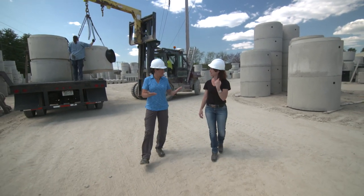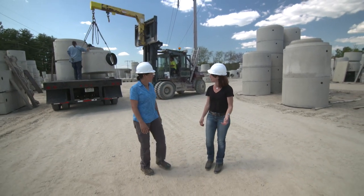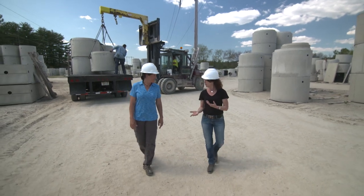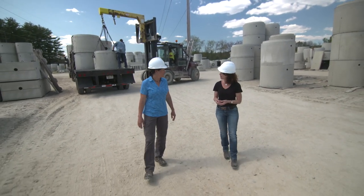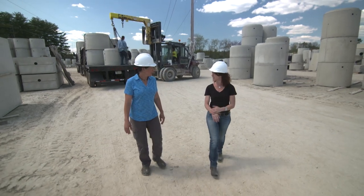Does that process start here? Yeah, we make them right here at this concrete factory. A traditional pool would be poured on site, but sometimes the weather can be a problem. We're able to make them right here in a controlled environment, using all the equipment that our concrete factory already has.